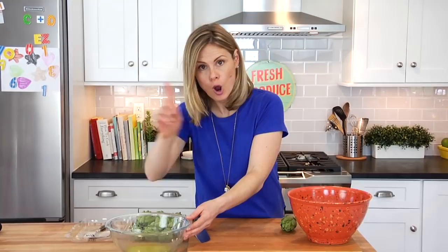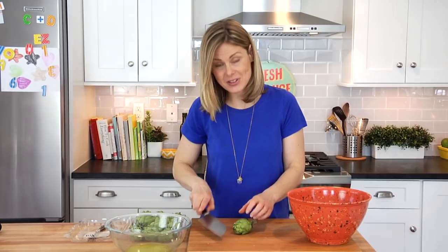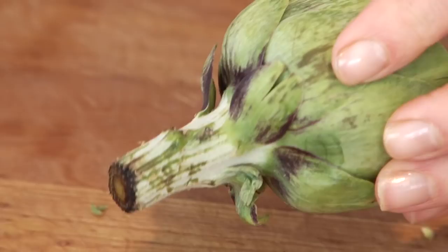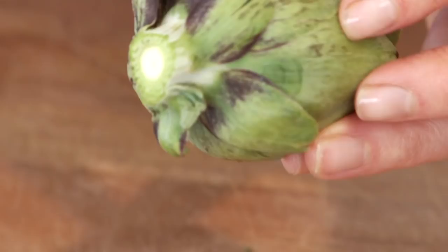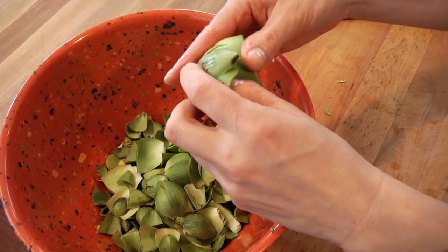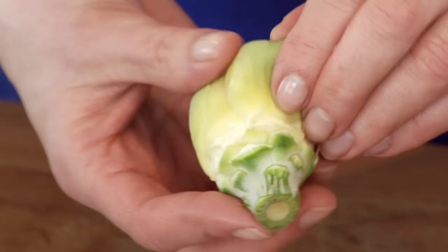Baby artichokes are actually very easy to prepare once you know what you're doing. Get yourself a garbage bowl and start by cutting off the top third of the artichoke. Then flip it around and trim the stem. From there, pick it up and pull off all of the tough outer leaves, and keep going until you get down to the middle where you see those really light, thin, tender artichoke leaves.